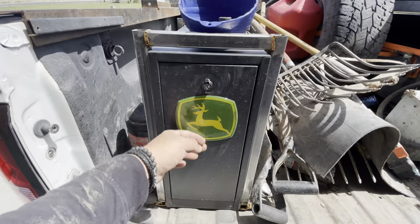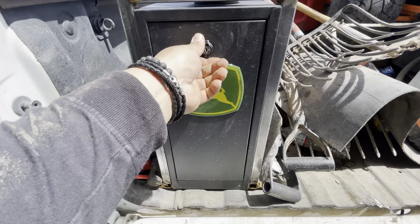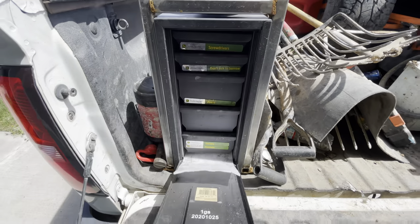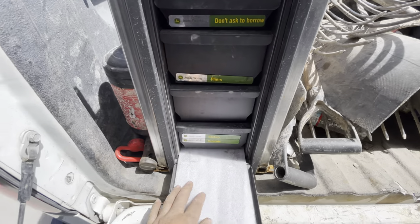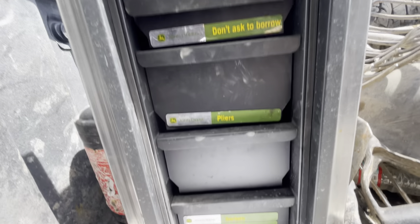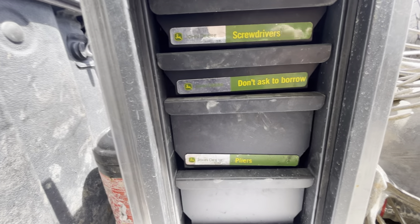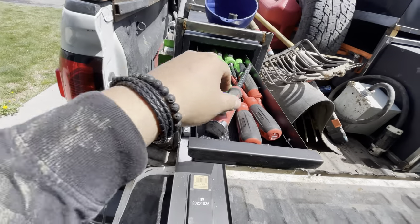That's my first box — more miscellaneous and specialty items. Now this is my main working box. Gotta love it — everyone thinks it's a John Deere box but it's really not; that's just a sticker. Over here the drawers are labeled a bit better: sockets, ratchets, pliers, 'don't ask to borrow screwdrivers' — all that.